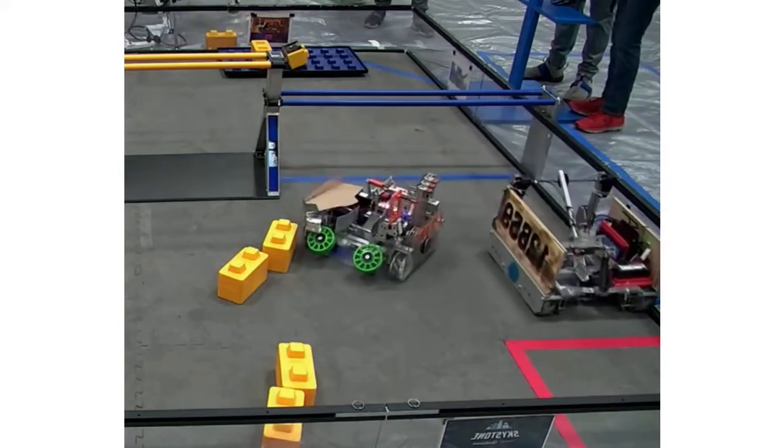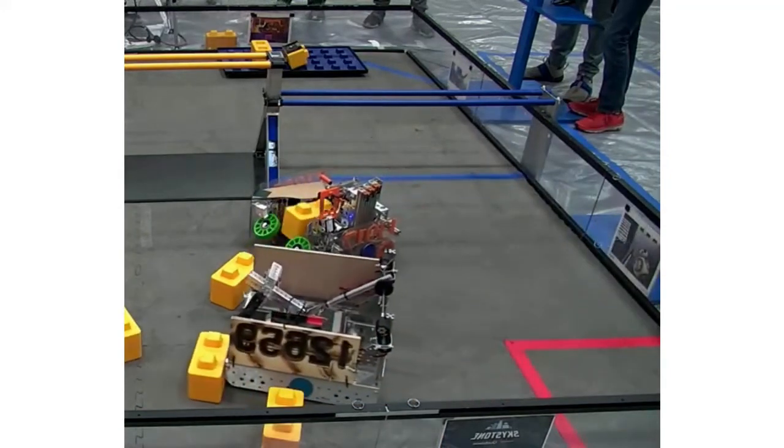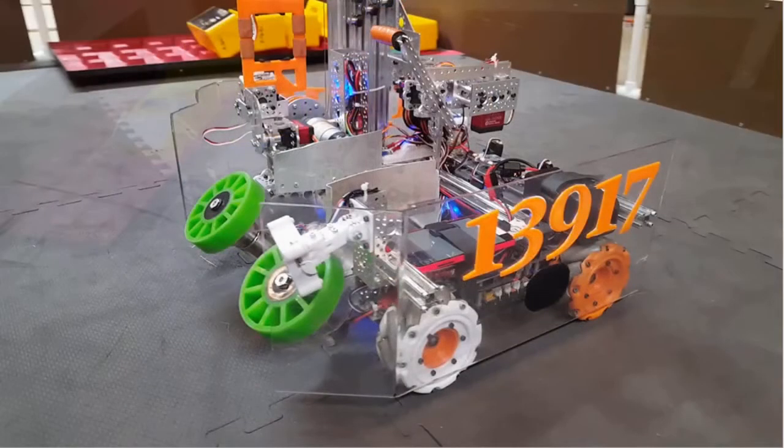We realize that our intake is more reliable if we can clean the wheels with a wet towel between matches to remove the dust and debris. Some of our earlier intake mechanisms caused the robot to be unbalanced. With a mecanum drive chassis, we need the weight to be centered in the robot to have consistent movement. We kept modifying our intake mechanism to make it lighter and move its weight closer to the middle of the robot.